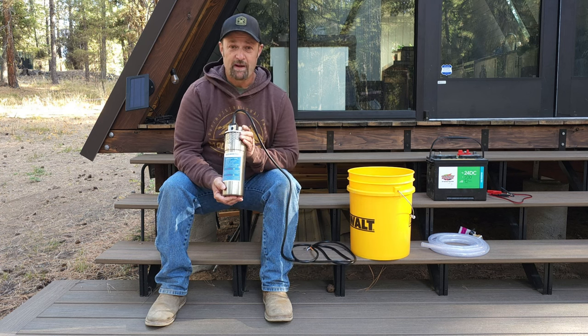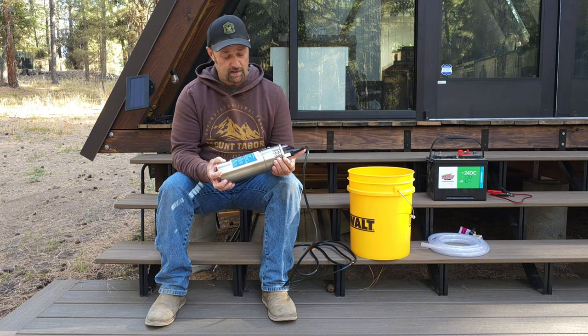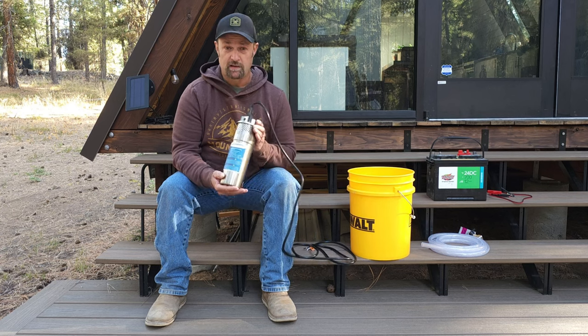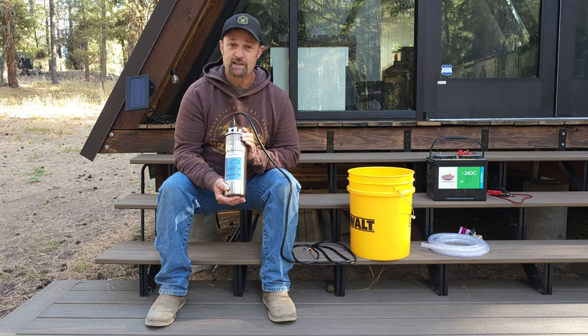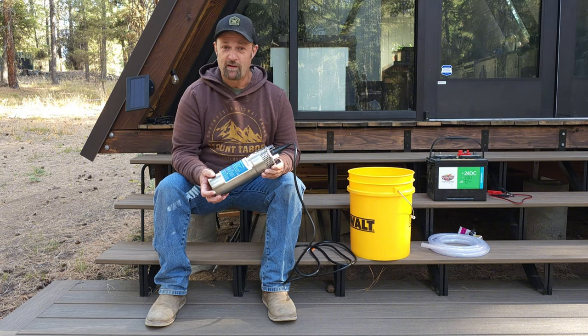A little bit about this pump: it is 12-volt, made by a company called Eco-worthy. I've seen it branded under a couple of different brands, but this one's an Eco-worthy product. They say it has a max lift of 230 feet and a max flow of 3.2 gallons per minute.